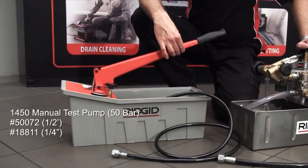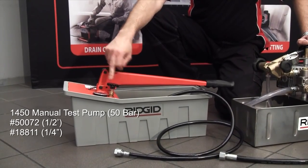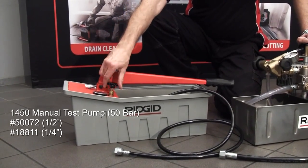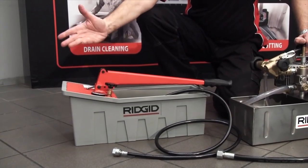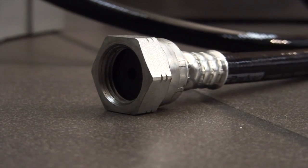The 1450 is the manual style, so a pump handle here, one valve operation — it holds its pressure, and simply all you do is open the valve at the end of the test just to release the pressure back into the bucket. Half-inch outlet hose standard.